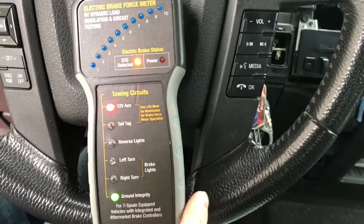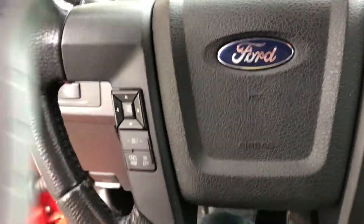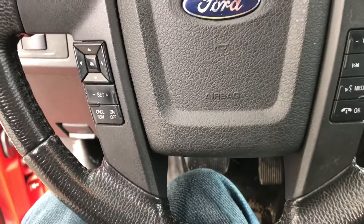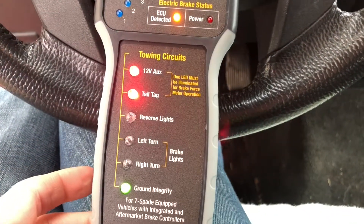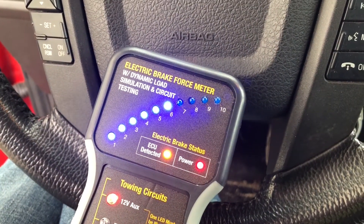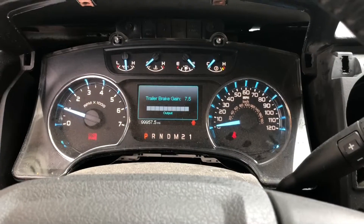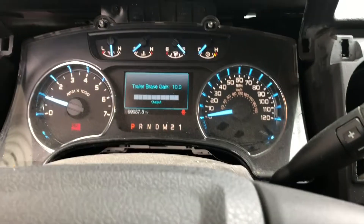First we're going to try our left turn — yep — and our right turn — yep. Now we're going to turn on our headlamps, and we've got running lights — turn those back off. We're going to try our manual brake applicator right here and we've got output there at 7.5, then here we're at seven. I'm going to turn the gain up to 10 and try again — we go almost all the way to 10 on the tester, and that's as high as the gain goes.